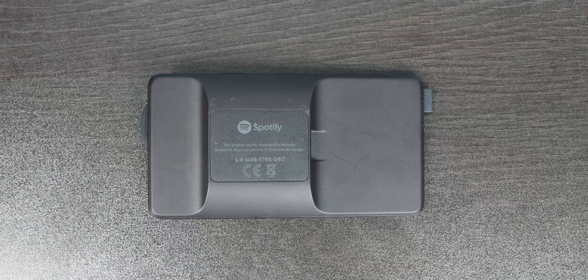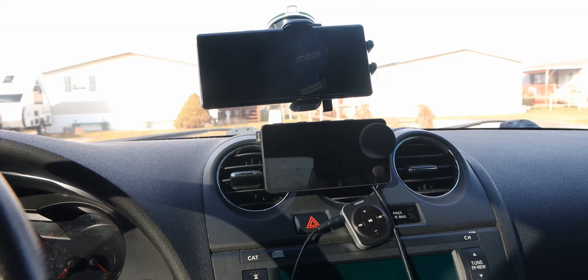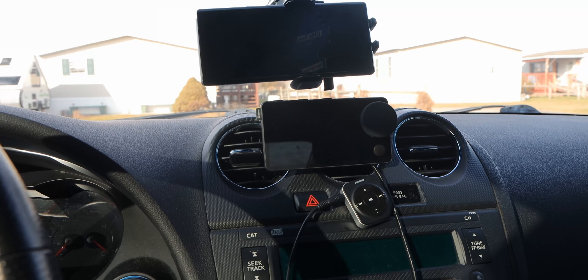You can mount it using an air vent, an adhesive sticky pad on your dashboard. I have it on my air vent because it's the best place where it doesn't get in the way, looks kind of cool, and sits nicely between my phone and my Bluetooth transmitter. But that does bring up an issue.